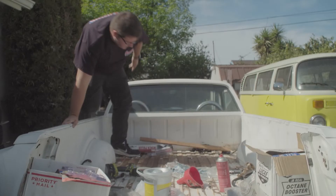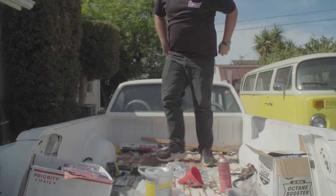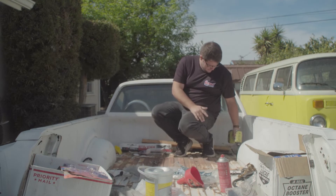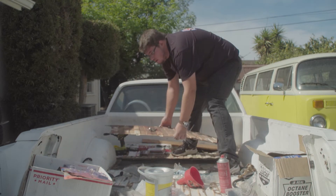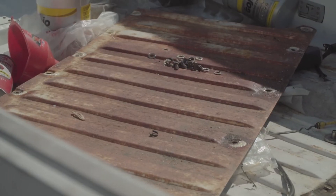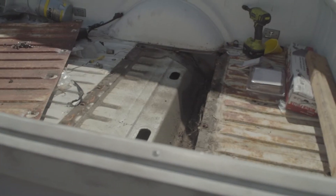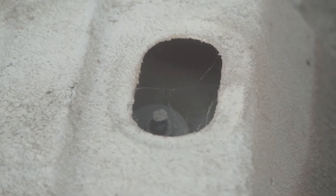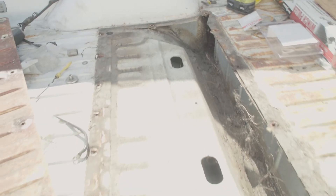I started getting to work and I found the unbolted shocks. There's an access panel on the top of the bed — it has like 20 bolts around it. I had to take this panel off to get access to the tops of the shock towers. Now that I'm noticing this, it is really, really dirty in here. But you can see the top of the shock tower right there. We got to get that out. We're going to do the bottoms first though.